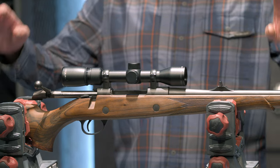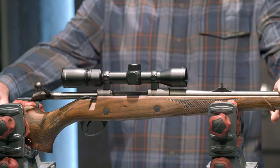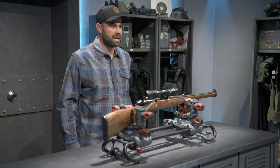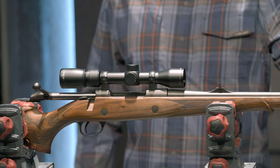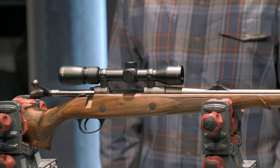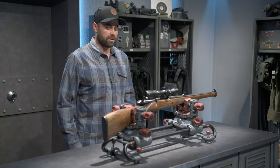One thing you'll notice is this beautiful wood stock. There's something about a classic wood stock that I just love the look of — this is a gun I can pass down to my kids. The stock goes the full length of the barrel, and it's designed for throwing it up fast, having quick acquisition on your target, and making a good shot.